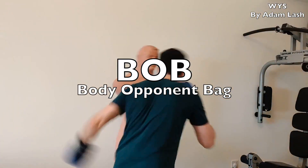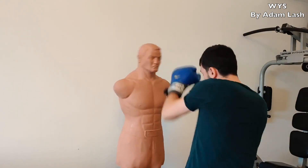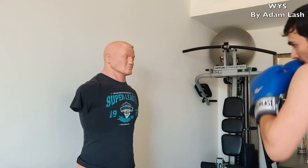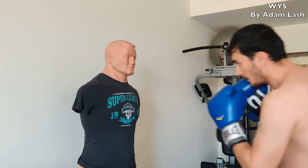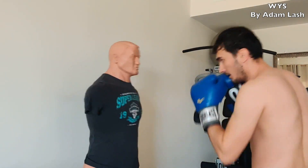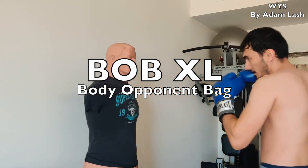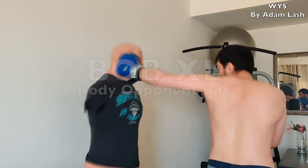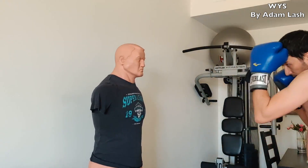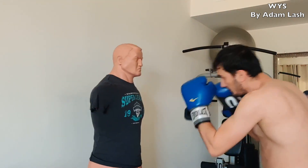A body opponent bag, or BOB, is a lifelike mannequin with a vinyl skin for more realistic self-defense training. It features several height adjustments and can be used for punching and striking. It can also be used for kicking, although intense kicks are not recommended. This model is the BOB XL, which has a longer torso for more training combinations. Use BOB to practice boxing drills — you can download JT Van's boxing app for striking instructions.